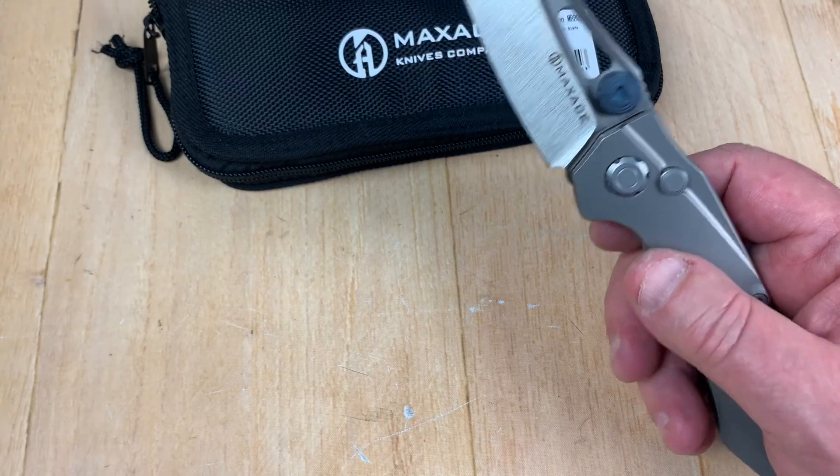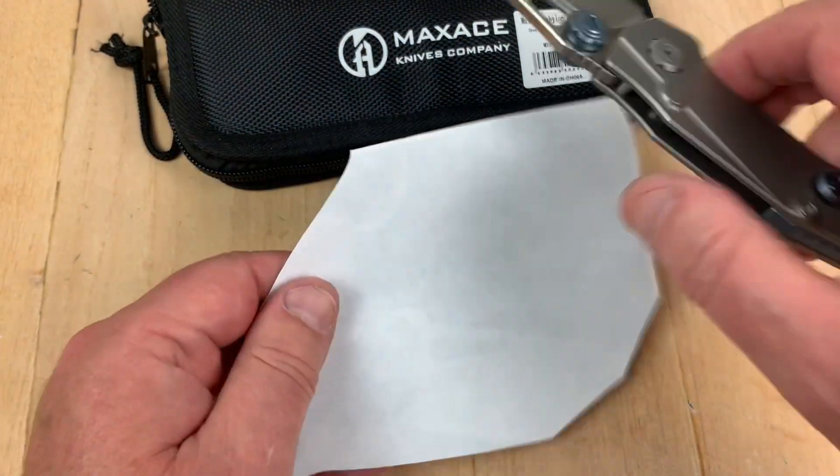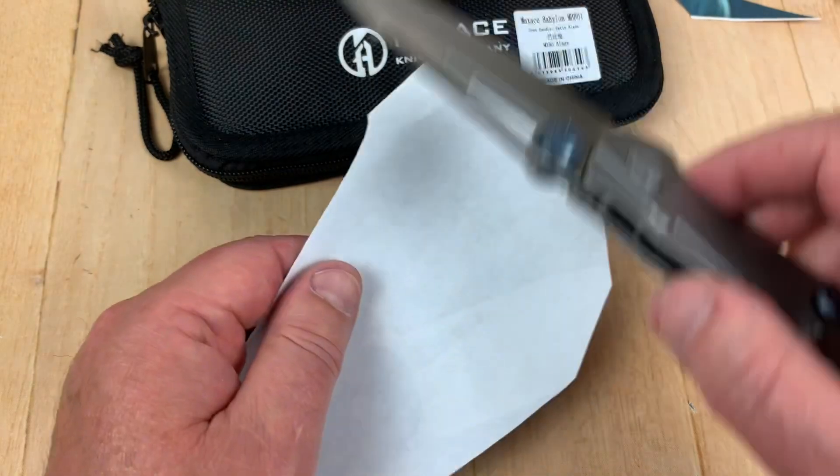We got a piece of paper around here — that did that pretty quick.